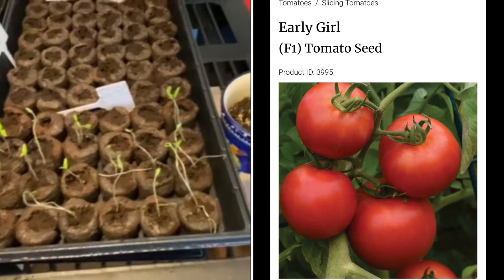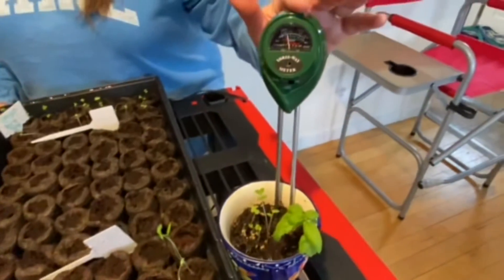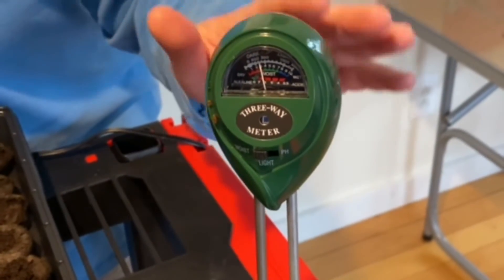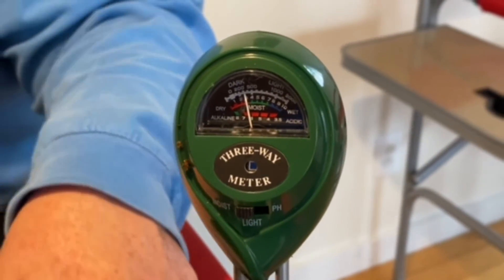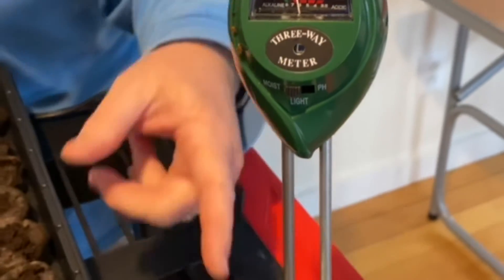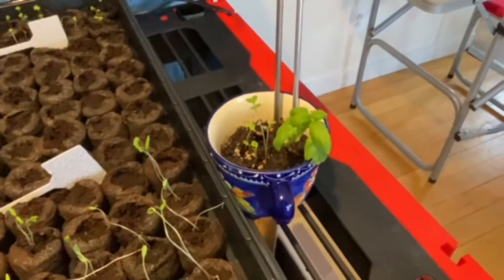And then we've got our basil — we've had this guy for a while. Also here is our moisture meter that we use to check if things need water or not. We just watered, so it's looking pretty good. And I sprinkled some seeds in here that were stuck in my hand and I forgot what they were, but they're doing fabulous — so it'd be great if I could figure out what they are.